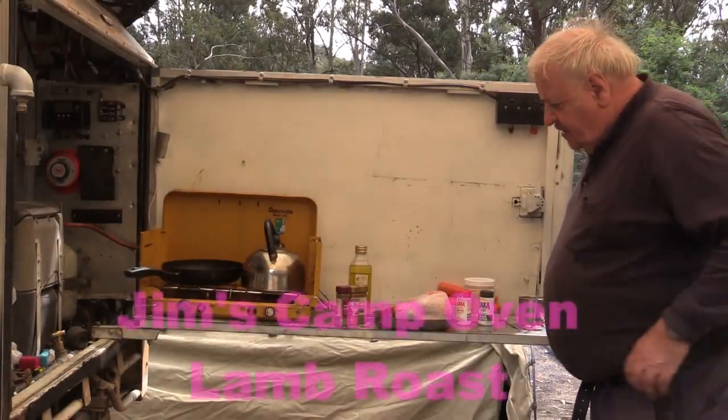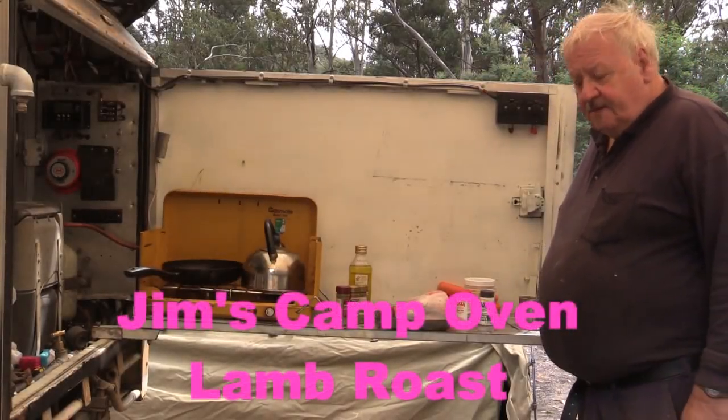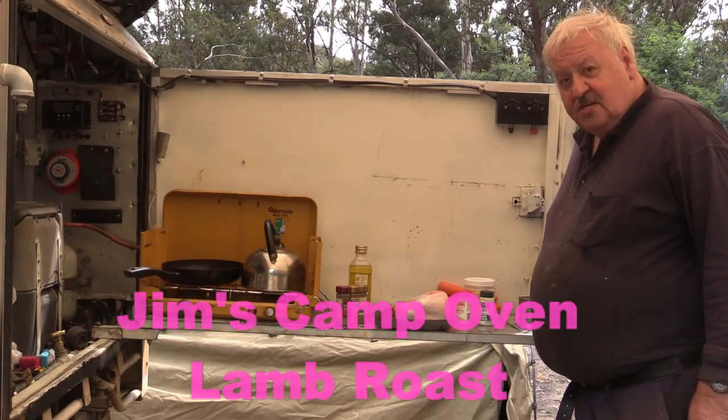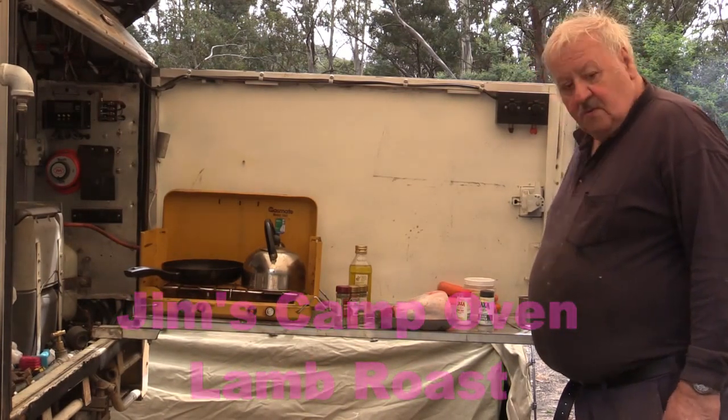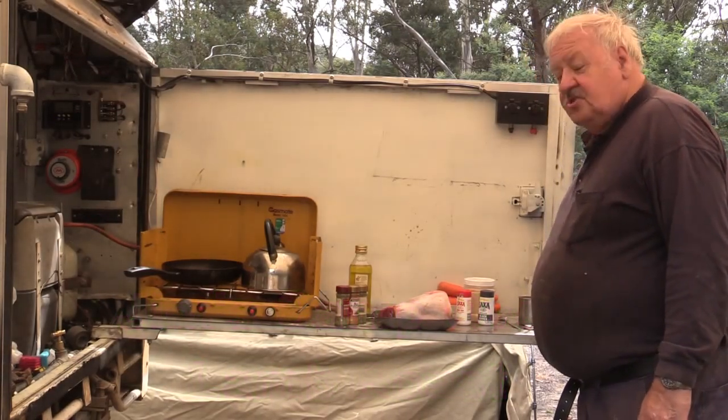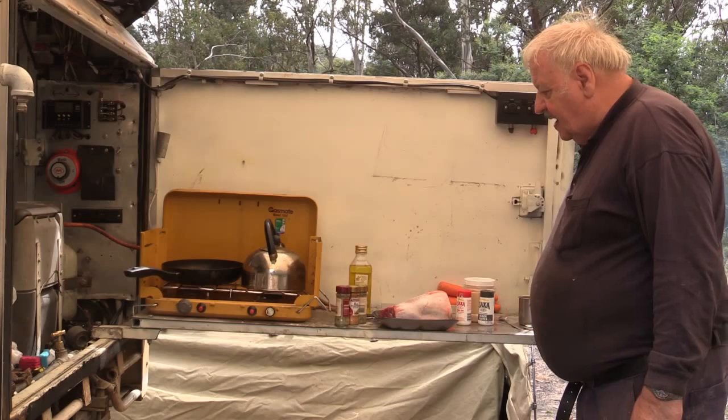Okay guys, I've just prepared. I've got a fire burning over there. It'll take about two hours, an hour and a half to produce some decent ashes, and we will be cooking this in the camp oven of course. But I thought I'd show you first off a bit of preparation for the lamb roast.